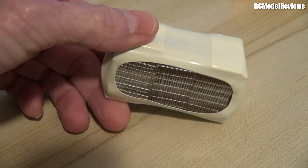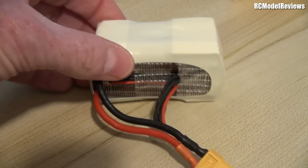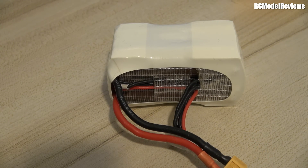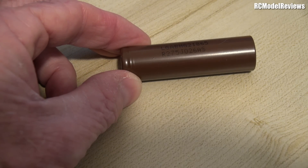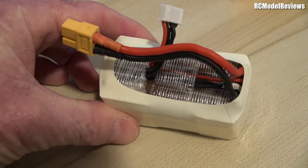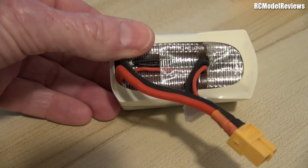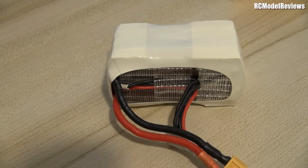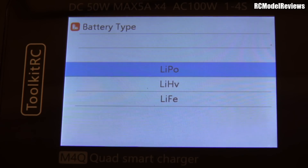G'day and welcome back to RC Model Reviews. Today I'm looking at how best to charge your lithium-ion battery pack. I've already done a few videos on lithium-ion — I even showed you how to build your own pack out of these LG HG2 cells. This is a 3000 mAh pack that I built myself. I use it on my 5-inch freestyle quad and I get over 20 minutes of flight time. Pretty impressive really. But how do I charge this battery? What's the best way to do it?